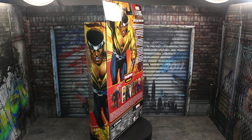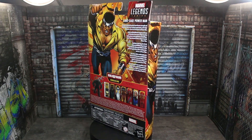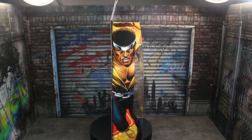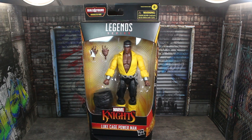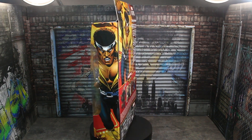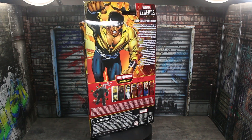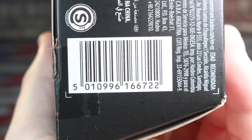These figures from this Marvel Knights wave all look extremely solid and the Build-A-Figure looks really cool too. You've been seeing a 360 of the packaging. Very cool to see the return of the window boxes — not only the packaging itself, but this is a multilingual read-up on the back. I also have the barcode on the bottom in case you need it.